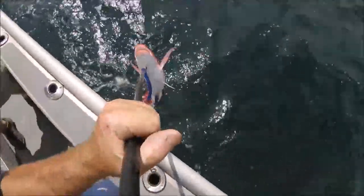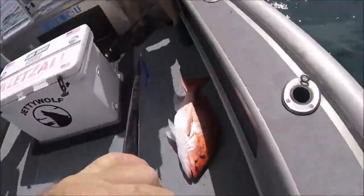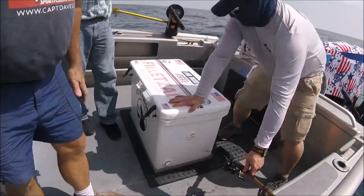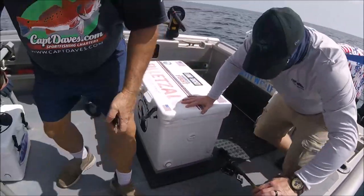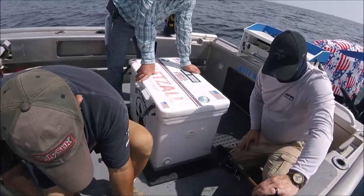Another red snapper, folks! Hell yeah. Too bad we can't keep them — you can't do anything with them except let them go. Grab my pliers. Dead bait trolling with dead cigar minnows — this is how I'm going red snapper fishing from now on, on the open days.